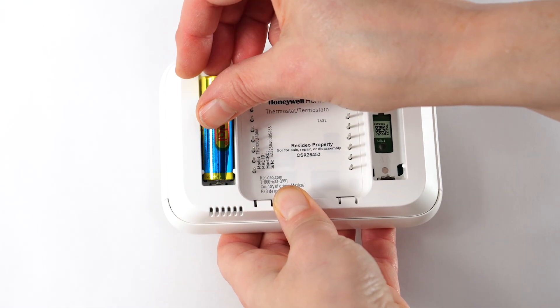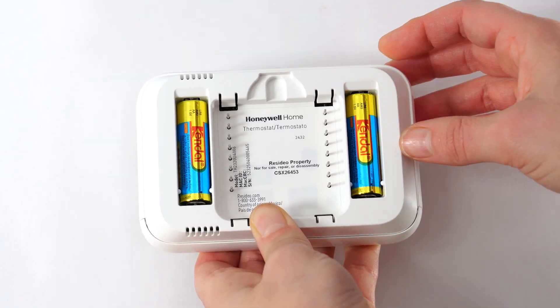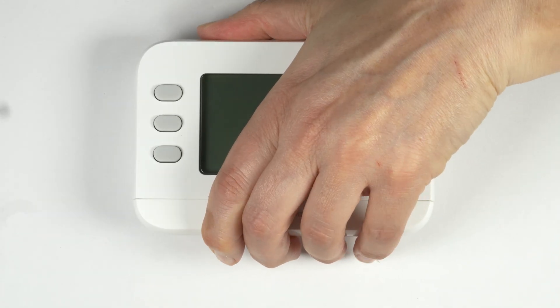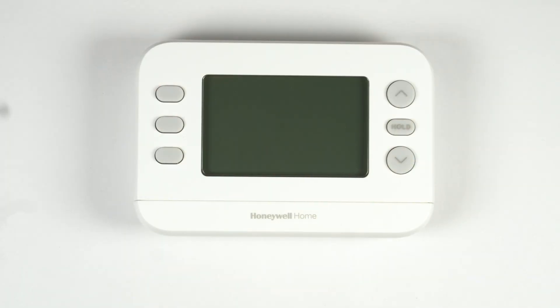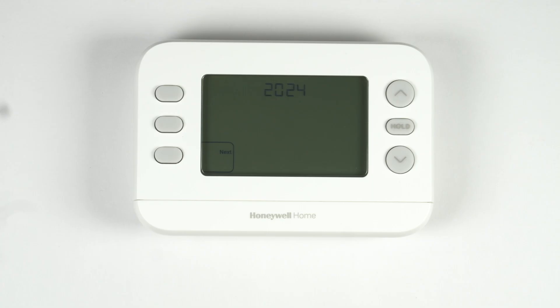If you are installing an X1N or X2P, install the batteries in the back of the thermostat. Attach your thermostat to the UWP and restore power to your HVAC system. Now that you've finished mounting and wiring your thermostat, you'll set it up using the on-screen menus. For the X2S smart thermostat, you could alternately do the setup using the FirstAlert app. Refer to the literature included with your thermostat for additional information.